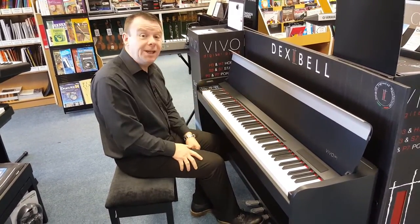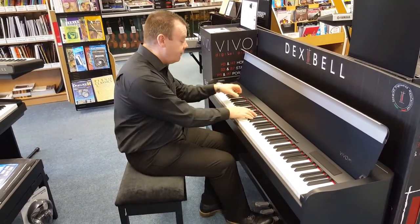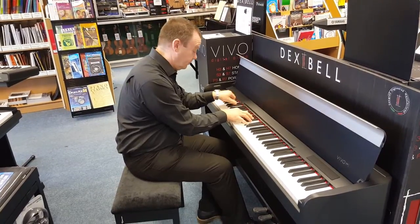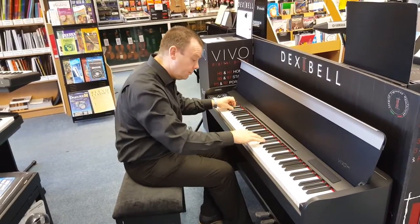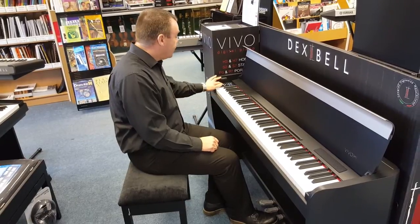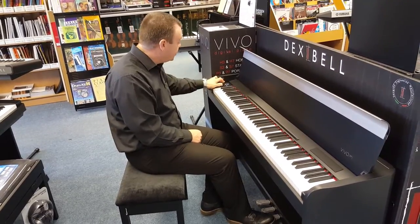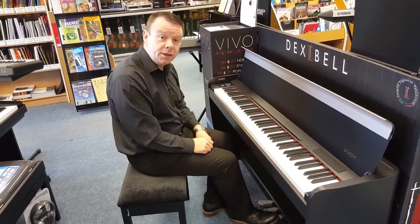We then move on to the Classic Piano section — a bit more mellow type sound for the more classical type works. Very strong, mellow sound. Moving through the section using the control panel to the left of the keyboard, which shows us on a nice clear screen what we're actually using. Moving through, we've got a Romantic Piano sound.